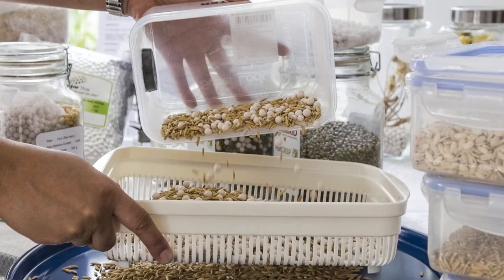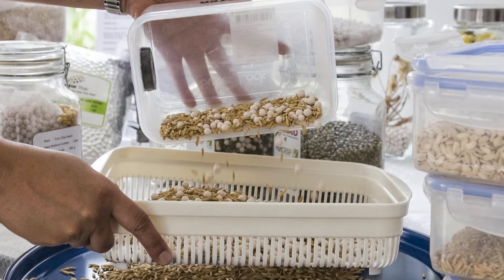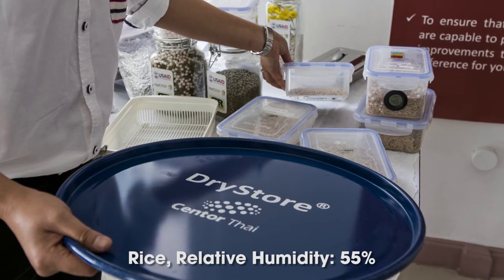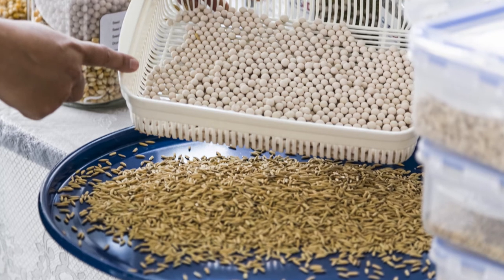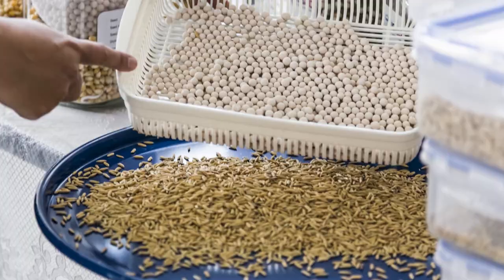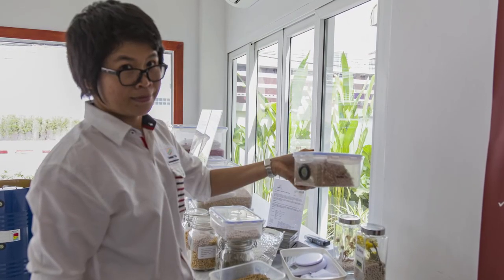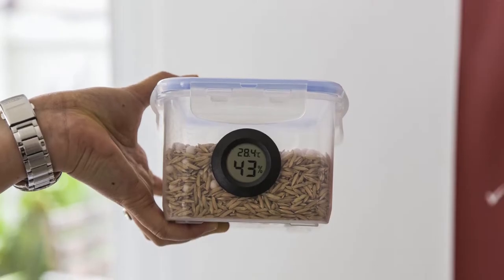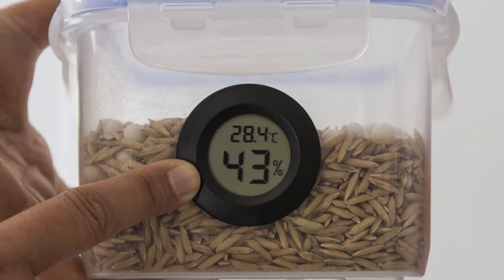You put the wet seeds — for example, in this case, I put rice — inside the box, and you can see that inside the box they have a 55% RH. If you add the drying beads and mix the seeds directly with the beads, leave it like this for a few hours, and then you can get the seed dry.